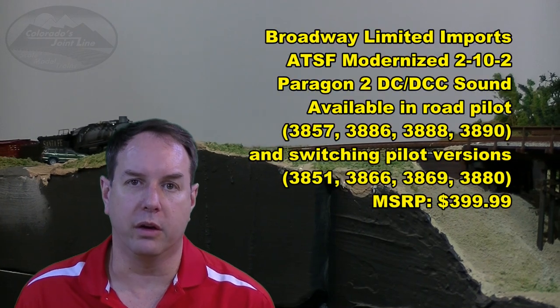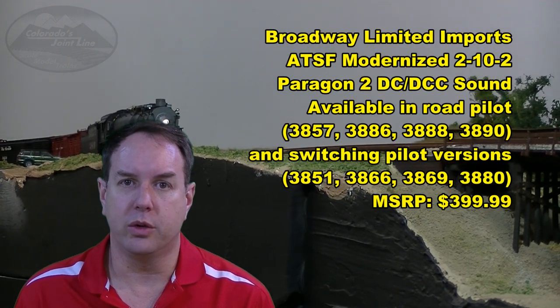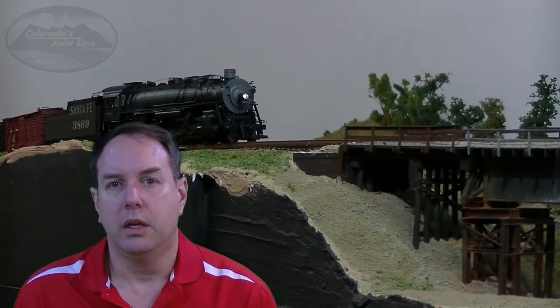Hello and welcome to my next video. This is going to be a product review of a Broadway Limited 2-10-2 modernized Santa Fe type locomotive. This is a steam locomotive that has Paragon 2 sound and synchronized puffing smoke.